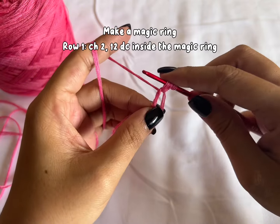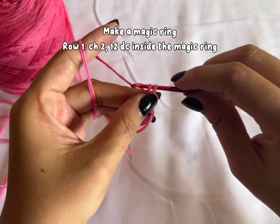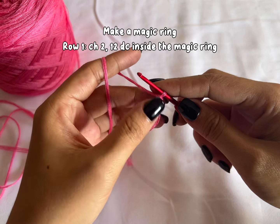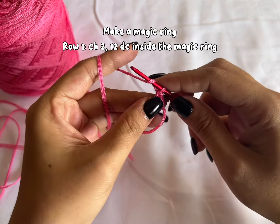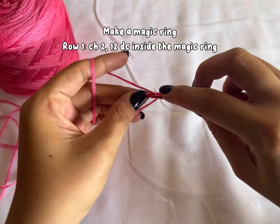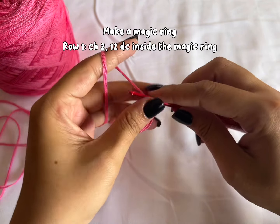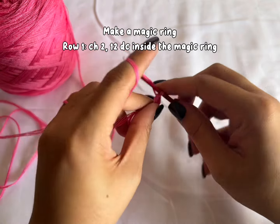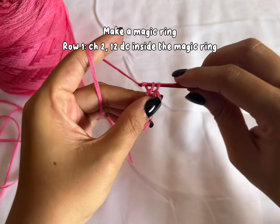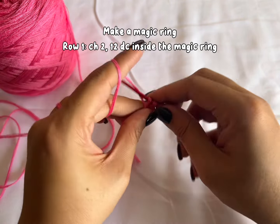Yarn over, pull through. Yarn over, pull through 2. And yarn over, pull through 2. Just continue making double crochet inside your magic ring until you have 12 double crochet, and I'll meet you at the end.